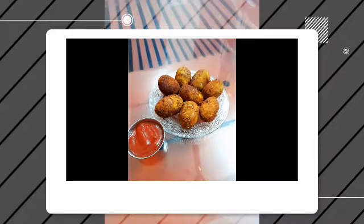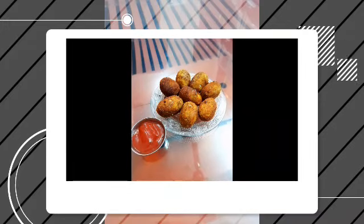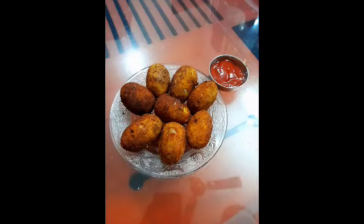Hi everyone, and welcome back to my channel. I'm going to show you a simple snack recipe and how to cook it.